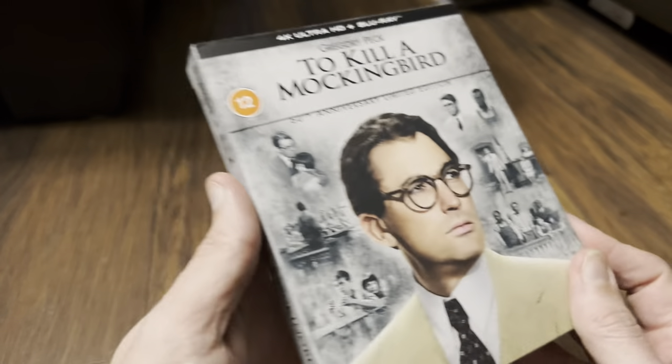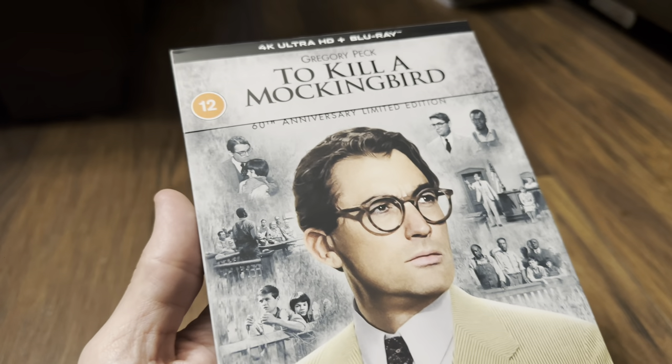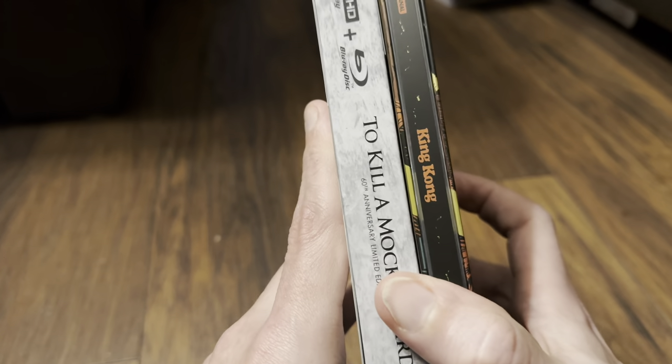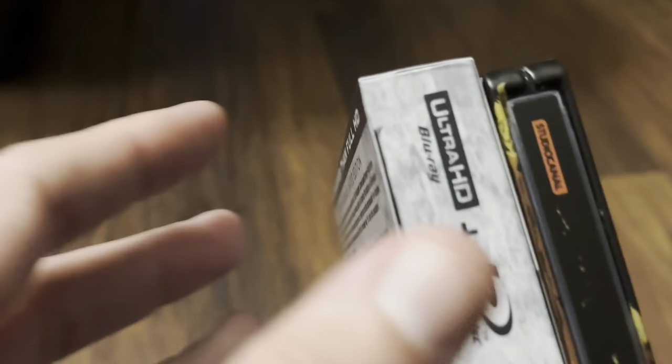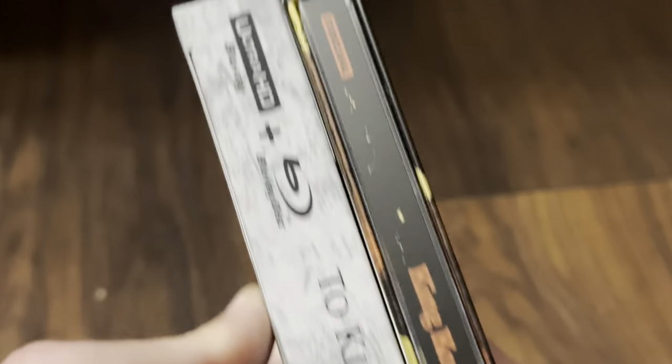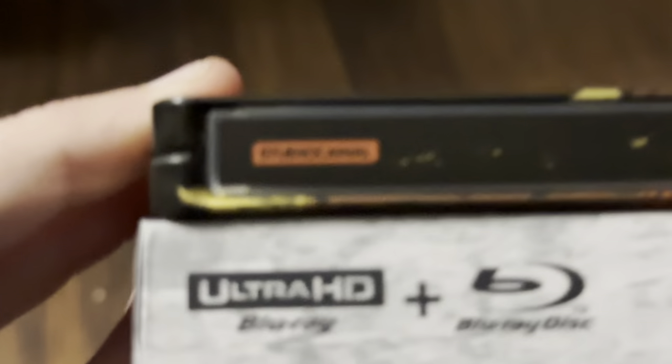Good idea going for the American case — keeps the package nice and small, isn't going to take up much room on your shelf. I think it is the same height as a normal steelbook, maybe a slightly bit taller — not much in it, about that much. Level at the bottom, yeah — there's not much in it, it's only that little bit taller.